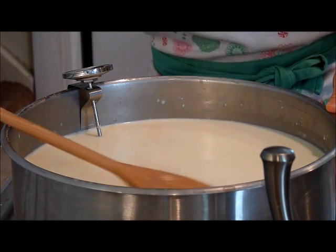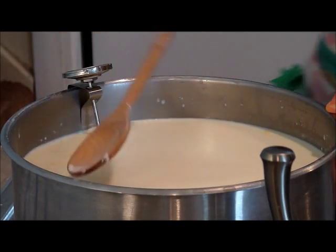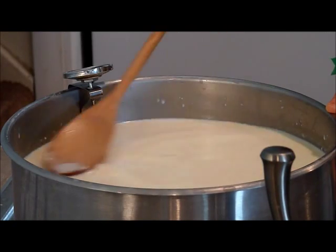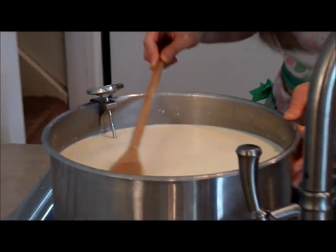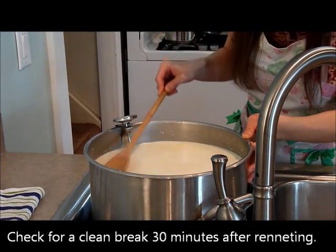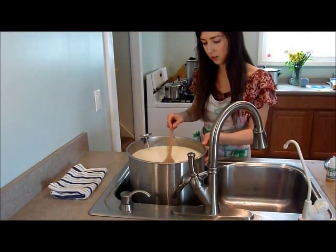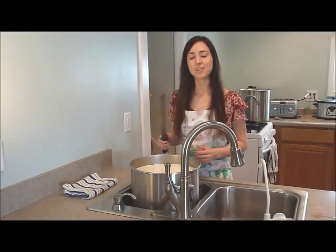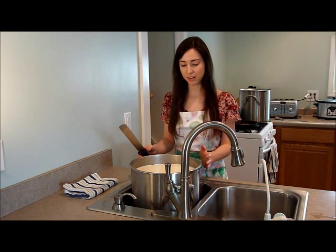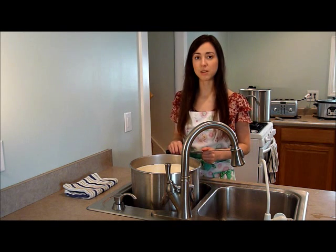Once stirred for about half a minute to a minute, I'm going to stop, cover it, and let it set for about half an hour. During that time the milk will coagulate into a big mass, and when the curd gives a clean break we're ready for the next step of cutting. This is the curd mass — it's been sitting for about half an hour and it's ready to cut. Let me show you what it looks like and how you know it's ready.